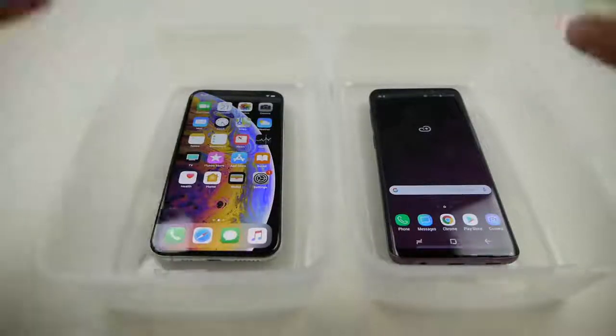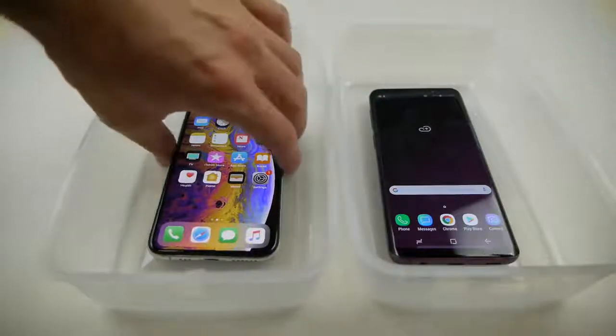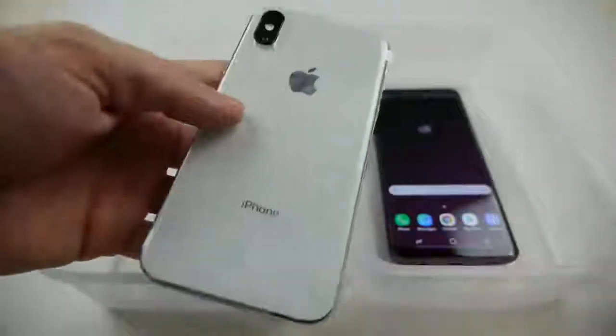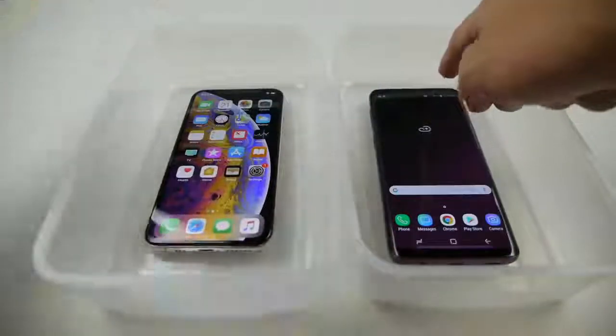The new iPhone has an IP68 rating, the same as the S9. Apple actually tested the new iPhone in beer, juice, tea, wine, and all these different things, and I guess it worked. So I kind of want to put it to the test myself. Both of these phones actually have the same battery percentage — 91%.